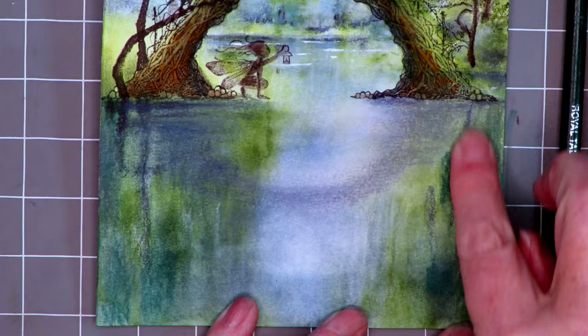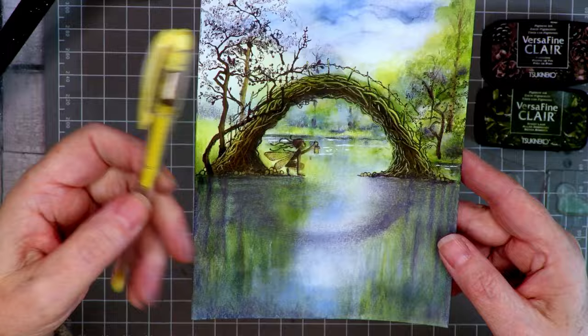Adding some yellow gel pen to highlight the little fairy in parts and, very importantly, some of the top of the bridge as well.